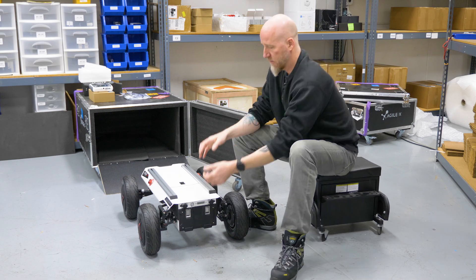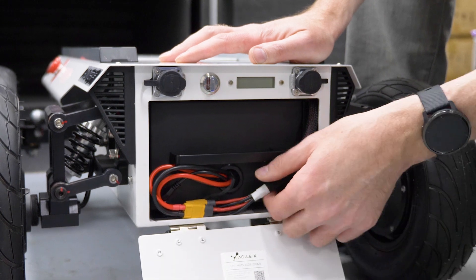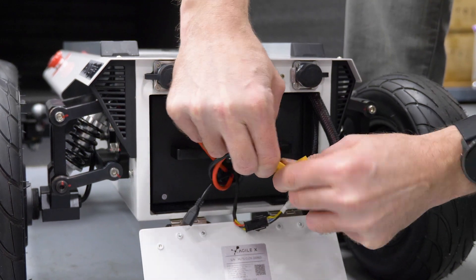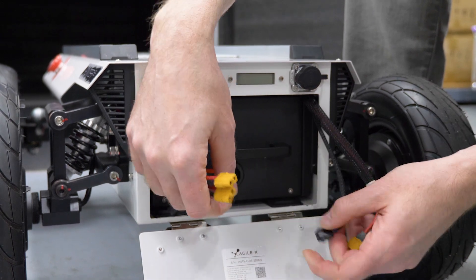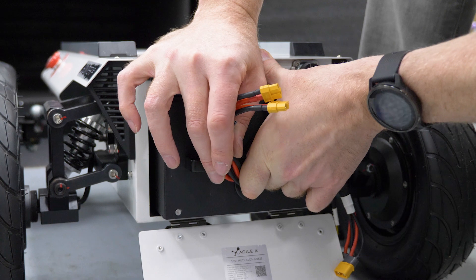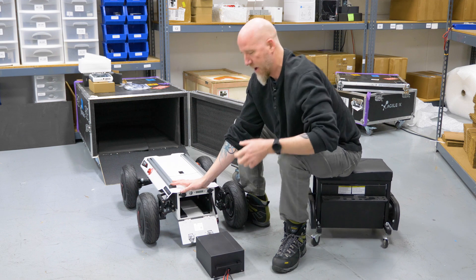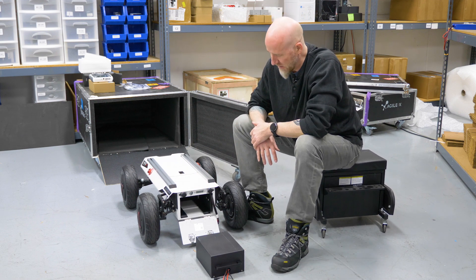So on this one, if you need to replace your battery, just go ahead and open the gate on the back, and you're going to have three cables on it. Go ahead and separate all three cables — they are nice and tight for a good fit. Once those three are off, grab your handle and just pull your battery out. Try not to drop it on the floor like I just did. And that's all you do to take it out.